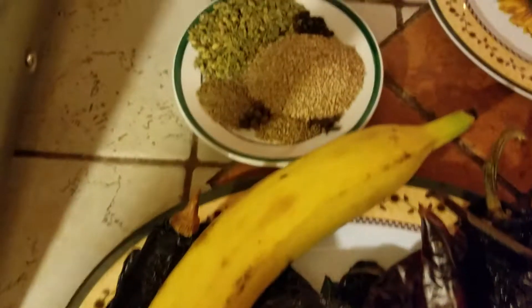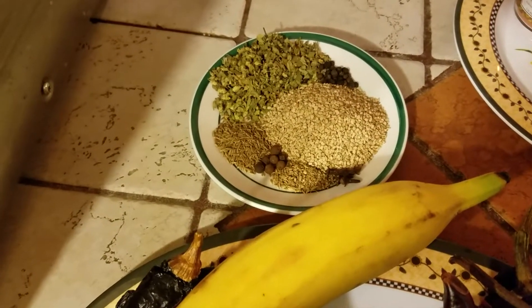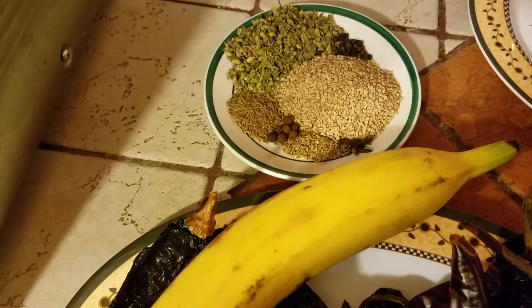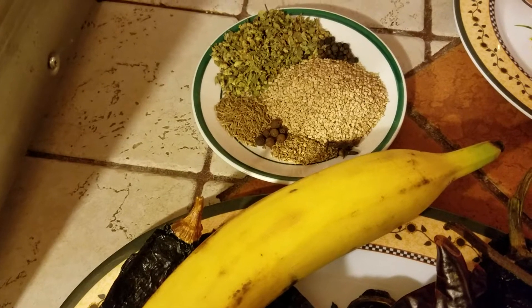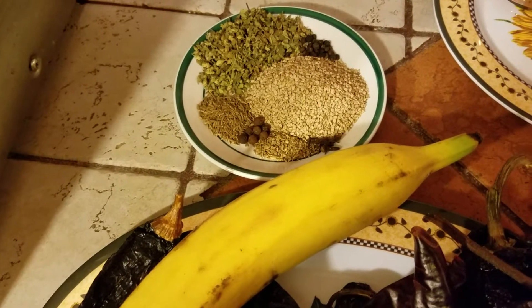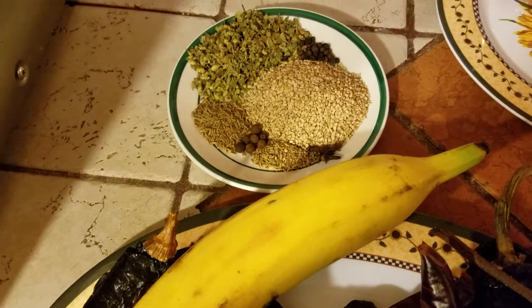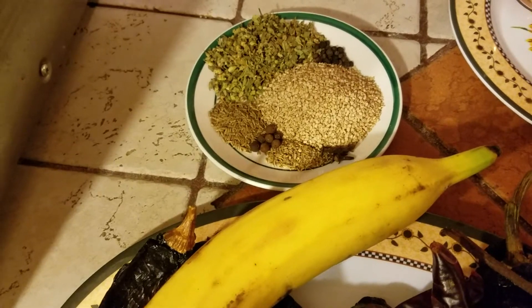También tengo las especias: pimienta negra, una pizca, como unas 6 pimientas gordas, media cucharadita de cominos, media cucharadita de anís, 5 clavitos de olor, un cuarto de taza de ajonjolí tostado, y como un cuartito de taza de orégano.